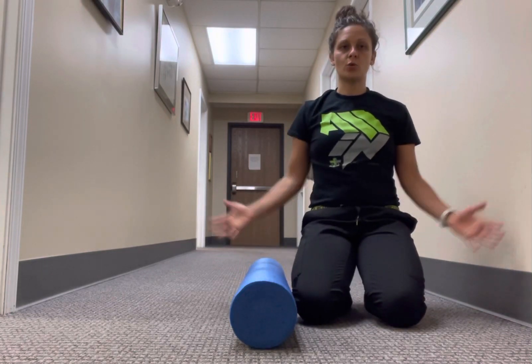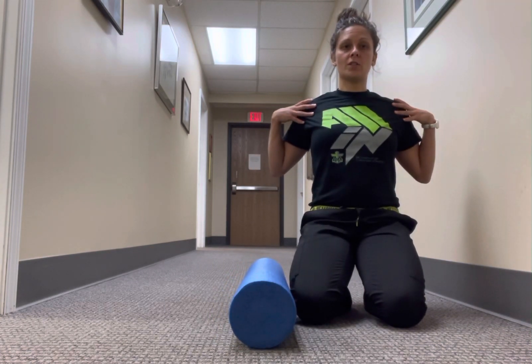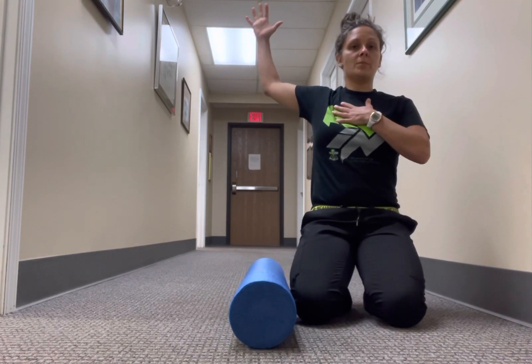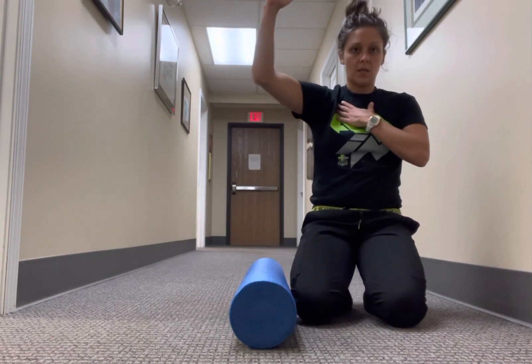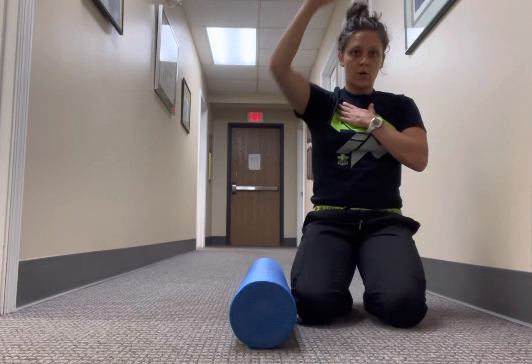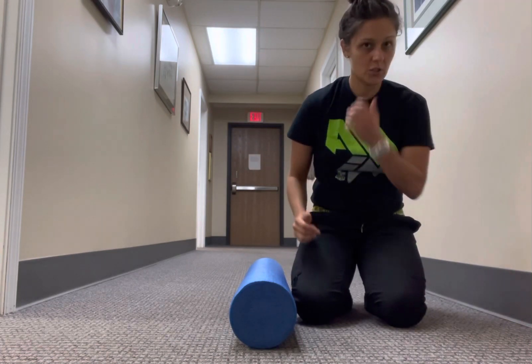I'm going to show you a shoulder abduction on a foam roller. On a foam roller, you're going to get a little bit more stretch across the front as you go into abduction. Sometimes when we do abduction exercises we can cheat by coming forward. This keeps you in that frontal plane as you're working that abduction range of motion.